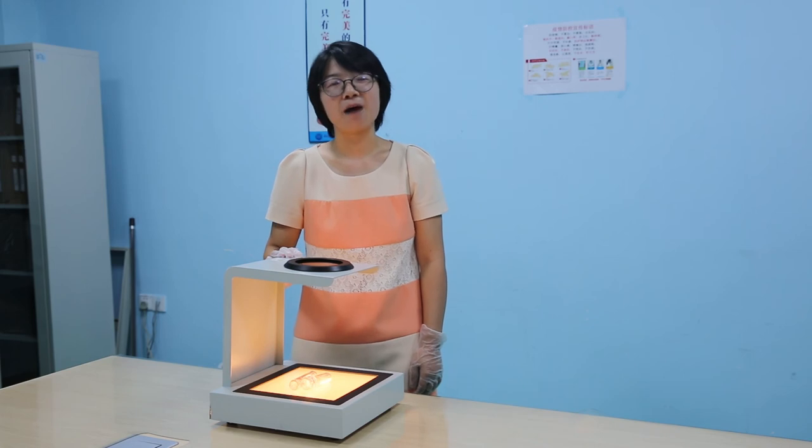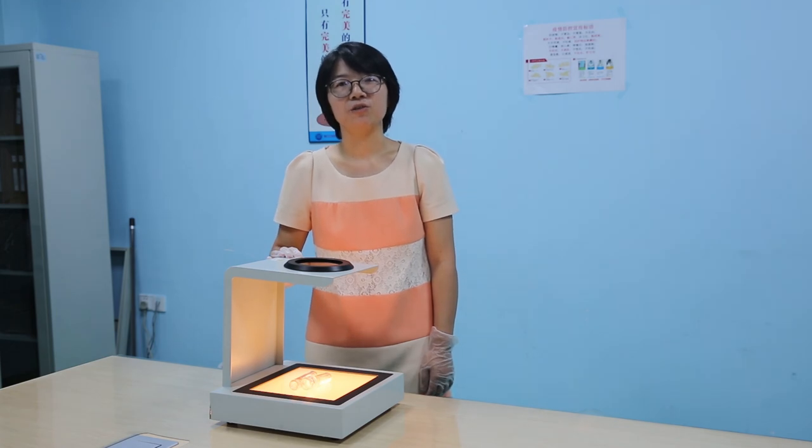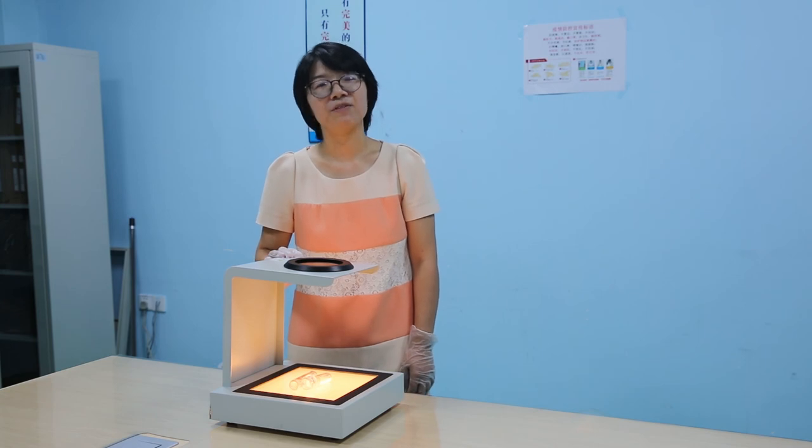Now you see, a polariscope is like an additional eye to help your technicians to determine whether your plastic products are in good condition. If you want to know more details about it, contact us.